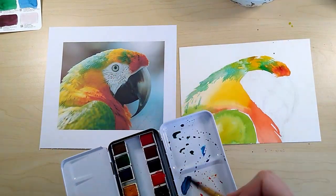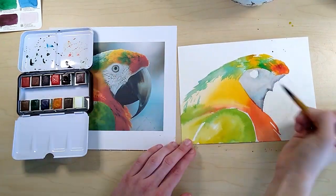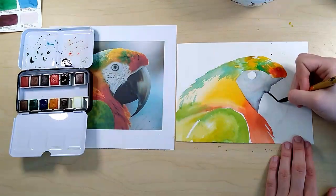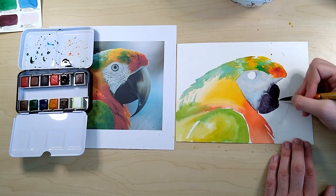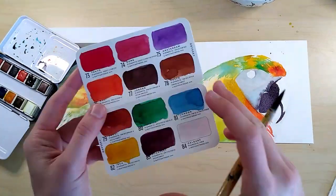White in a picture is rarely true white. The face of this bird is fairly shadowed, so I'm using a mix of blue and brown as a shadow. This watercolor palette doesn't even have a black. I'm using a watered-down version of the same color here for the shadows, and you can see how different that looks.